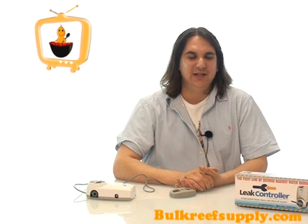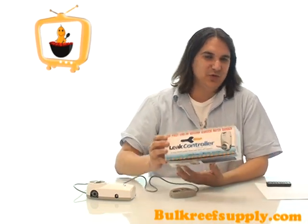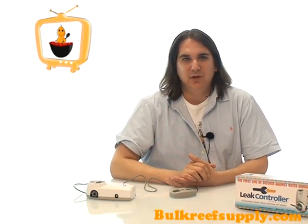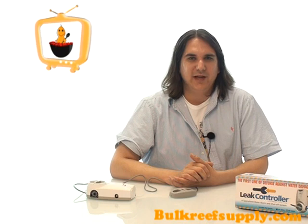Today on BRStv we have the leak controller for reverse osmosis systems. I think this is one of the most overlooked items on our site, but in my opinion probably one of the most valuable, especially if you have your reverse osmosis system hooked up directly to your aquarium, or if your RO system is located in an area where a leak could cause severe damage to your home.